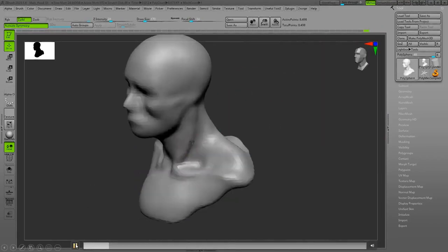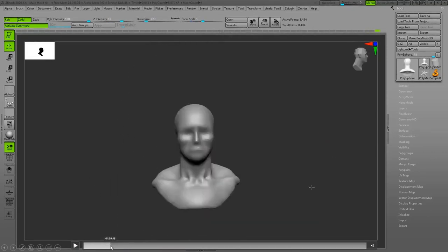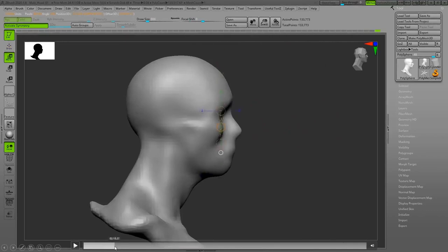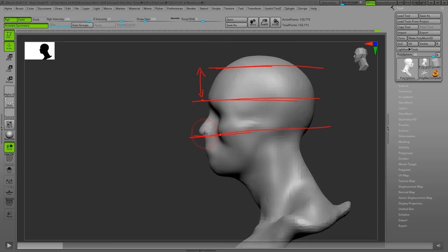The rule of thirds — from the eyebrows to the place where the head grows is one unit; the other unit is from the eyebrows to the bottom of the nose; and the third unit is from there to the bottom of the chin. I was measuring to make sure the proportions are right.